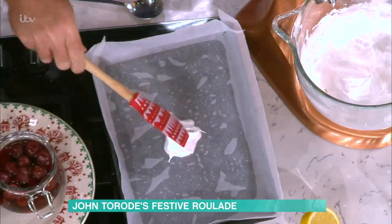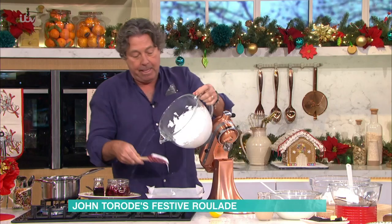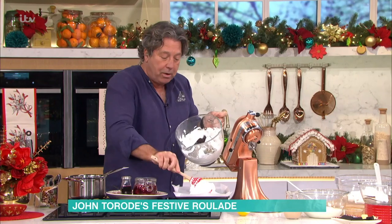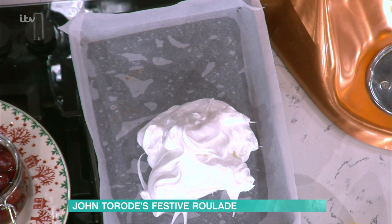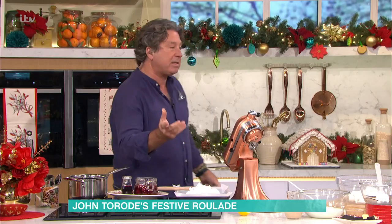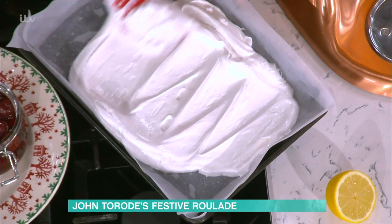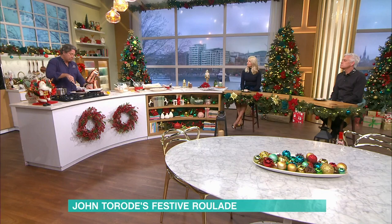I've lined a tray with paper, because this is the actual meringue itself — make it up in sort of a Swiss roll tin is probably the best way to explain it. You just take the meringue and drop it on — it's properly stiff. Then just put it on this tray and flatten it all out. It doesn't take very long to cook at all. If you're going to roll it, you want it to be sort of slightly crispy, and it doesn't really matter if it cracks. It's a log, so it can be thin or thick, but I like it to be a nice marshmallow texture. That's why the lemon juice and the sugar.